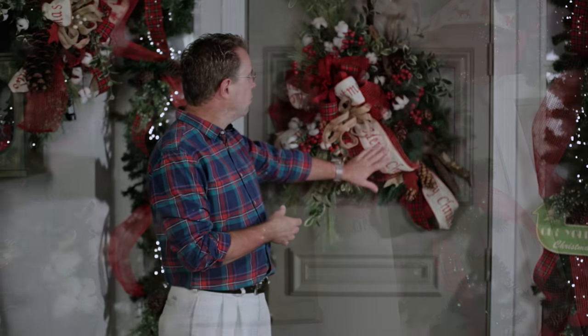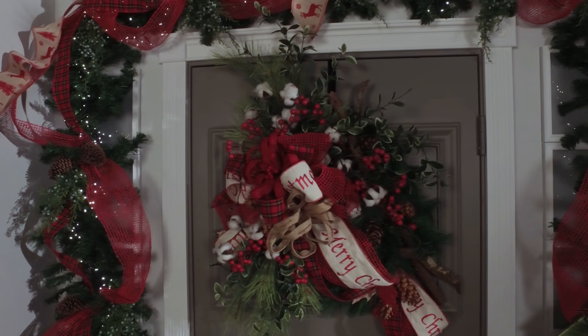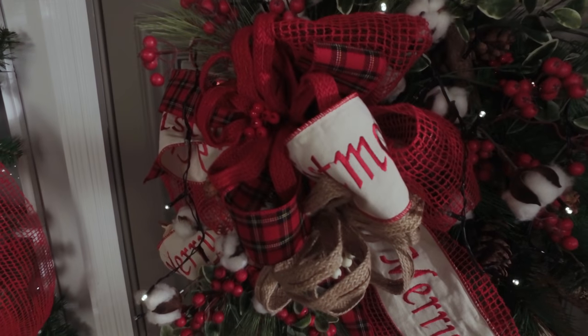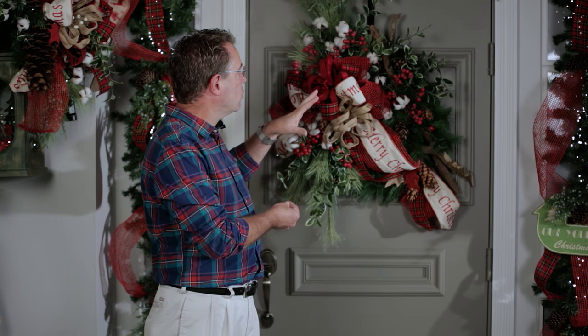Here we've got some wonderful embroidered ribbon with Merry Christmas on it, and of course a jute mesh as well as a plaid, and then we have some jute flowers added in, which again give you that natural texture that you get with the woven jute itself.